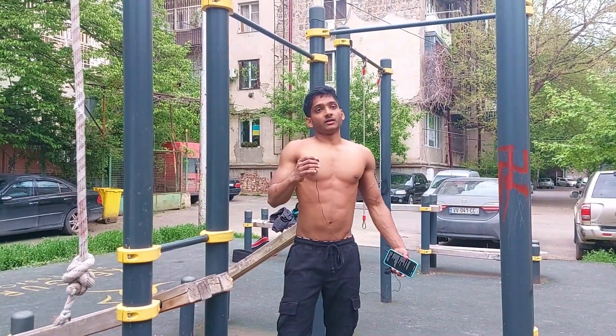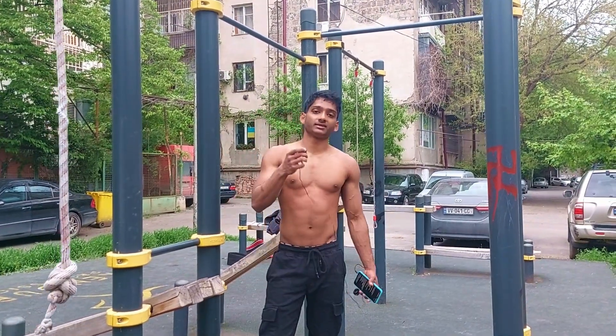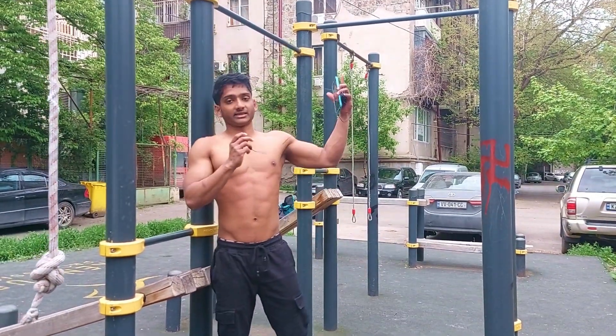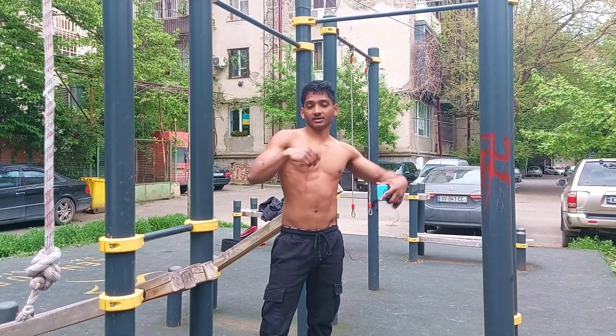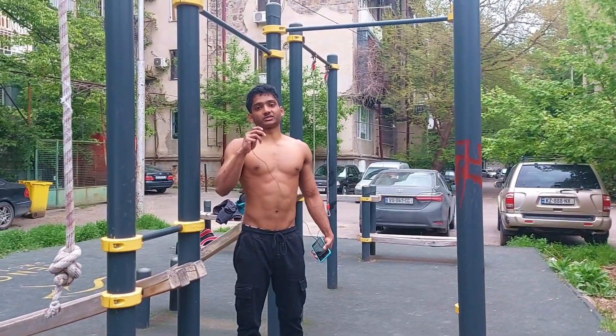The final step of the kipping muscle-up is to reset. Once you come down, go back into a dead hang and repeat the magic button again. Unlike the strict muscle-up where you dip into it with the same momentum, for the kipping muscle-up once you go into a dead hang, keep again and go up. Put it all together and you've got your kipping muscle-up.